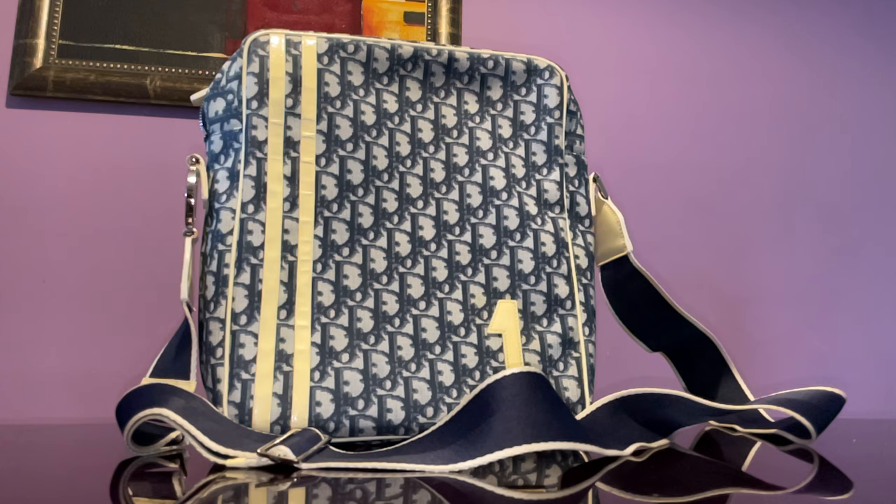The Dior Trotters is actually the most famous Dior handbag pattern, and they have really taken off again. Even the vintage bags are very expensive, especially if they have this print — be it in black, blue, or red.